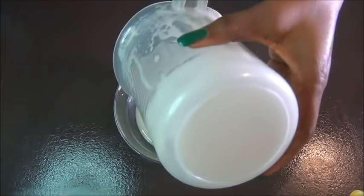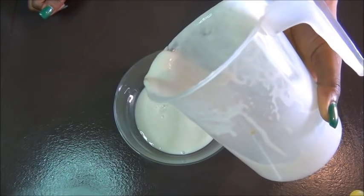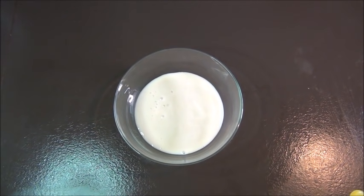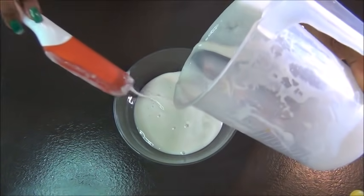After straining, this is how it's looking - creamy, smooth, and thick. It has a very strong, creamy consistency. If you want it thicker, you have to boil your oats with less water. But I love what I got - it looks so creamy like a yogurt. Now we're going to proceed with the treatment.